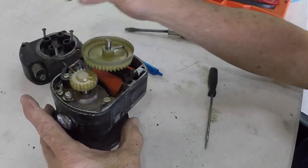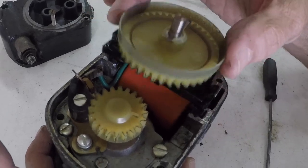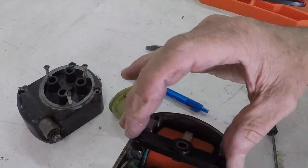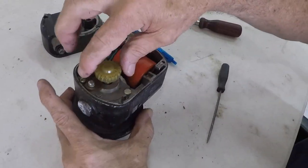You have your distributor cap gear — the rotor that runs around for firing — it comes off. We have the little block that holds it across right here when it's all together, and we have the driving gear here.